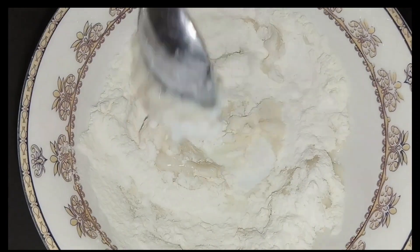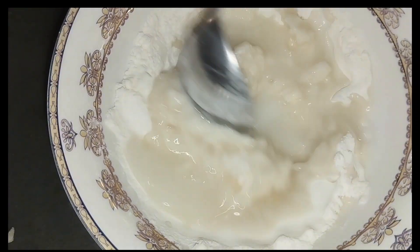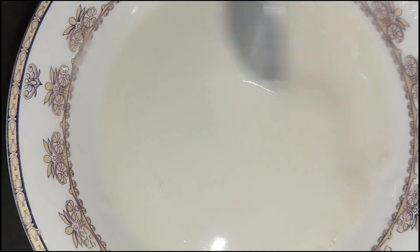We have two tablespoons. After that, we add water. We need to add a paste so that we don't have lumps. Look at this — I have soaked a patty for half an hour.